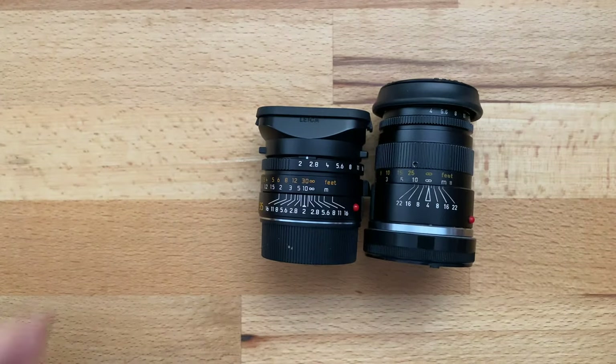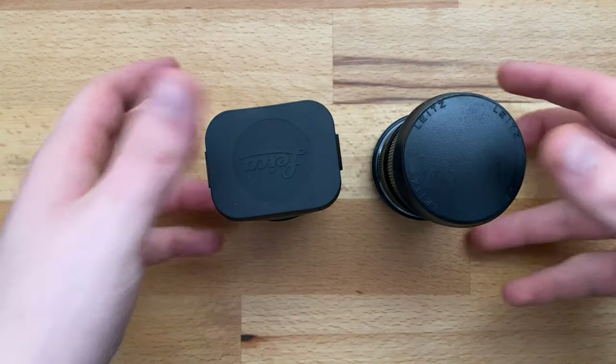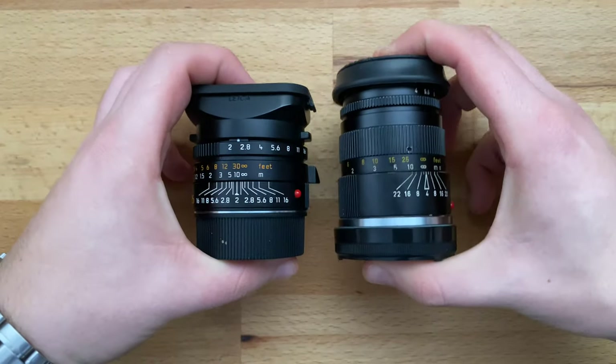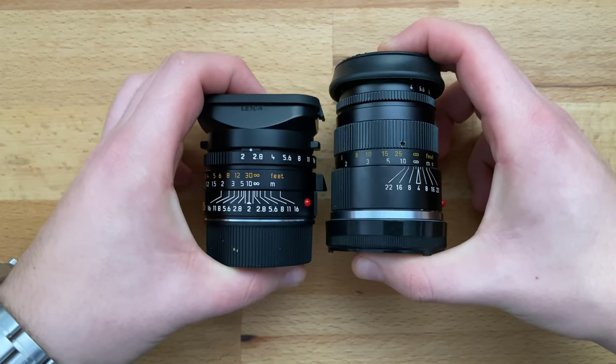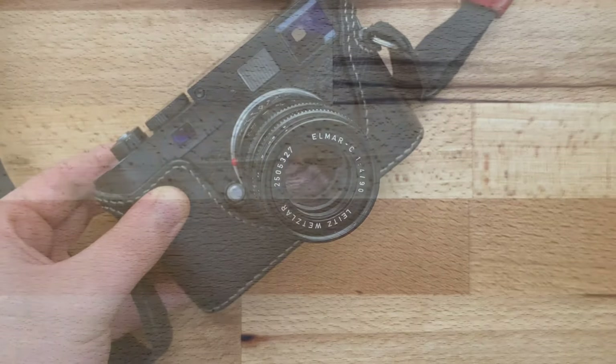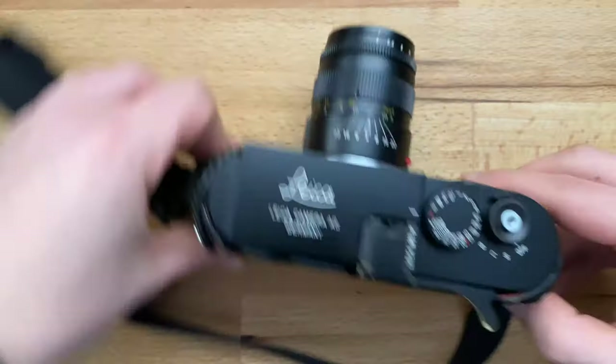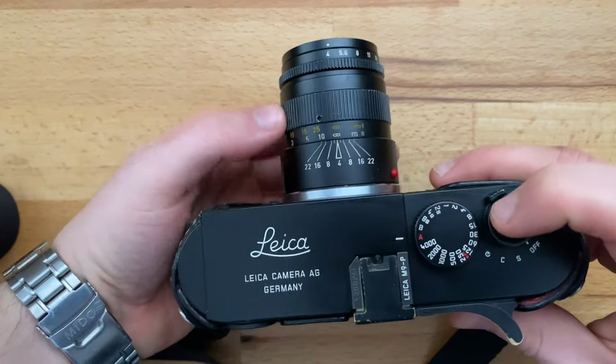I don't think Leica will 6-bit code this version because it's a C version. Here it is compared to a 35mm Summicron — as you can see it's actually quite a small lens. It fits quite nicely on the M9 aesthetically and it's very well balanced.